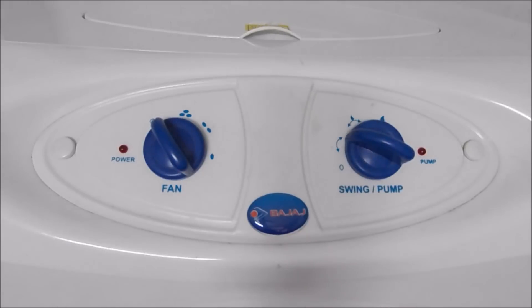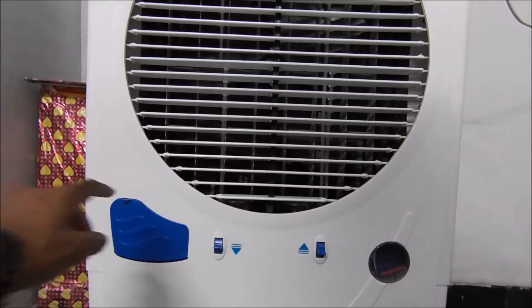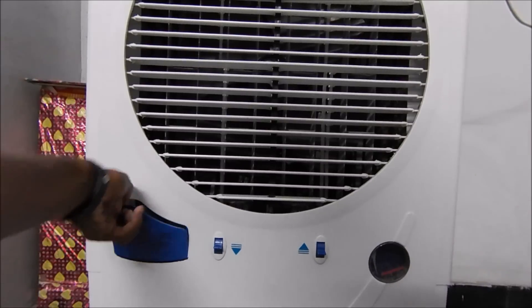On the front panel we have two toggle buttons. The left one is used for controlling the fan, and the right one is used for controlling the speed of the water pump.